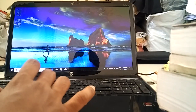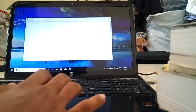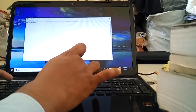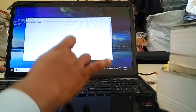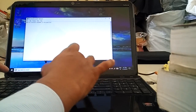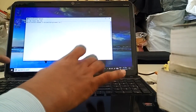Hi dear viewers. This tutorial shows how to install Windows in an HP Pavilion G6 model using a USB drive.